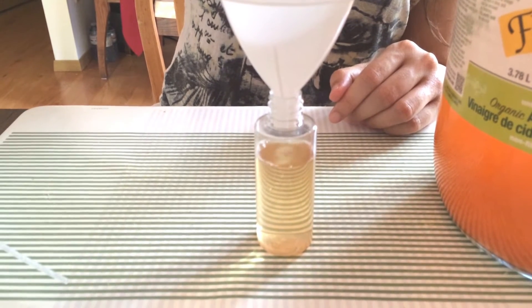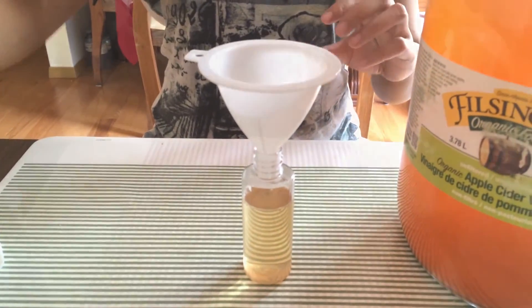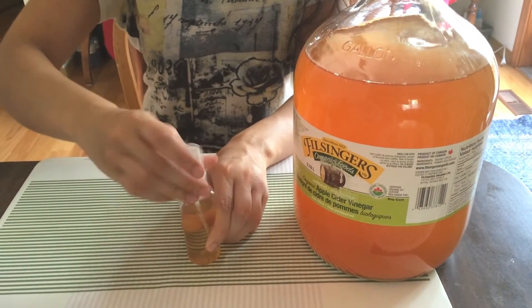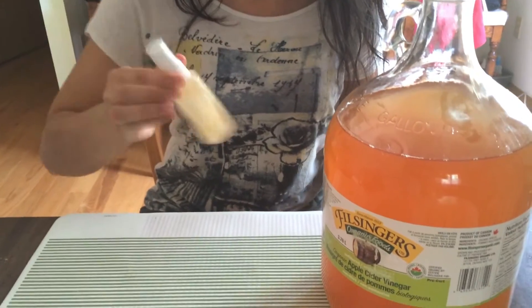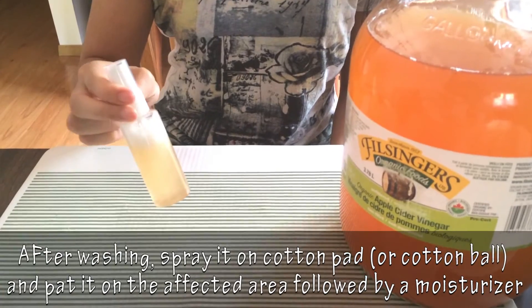Alright, this should be good. And usually that's the right ratio for those of us who have sensitive skin. You're going to screw it on, and the last step is you just shake it to mix it together. And now it's pretty much ready to be used.